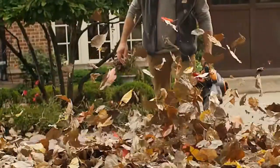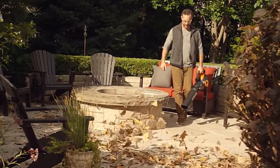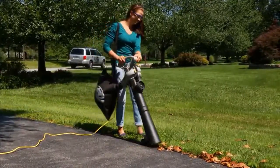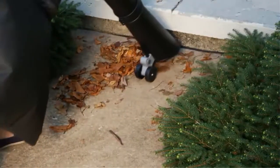Though broadly related to leaf blowers, leaf vacuums operate in the opposite direction. While leaf blowers disperse leaves by spewing air, leaf vacuums suck fallen foliage through a tube and into a bag, much like a house vacuum. Leaf vacuums are exceptionally handy for tidying up yards and banishing leaf buildup beneath hedges and flowerbeds.